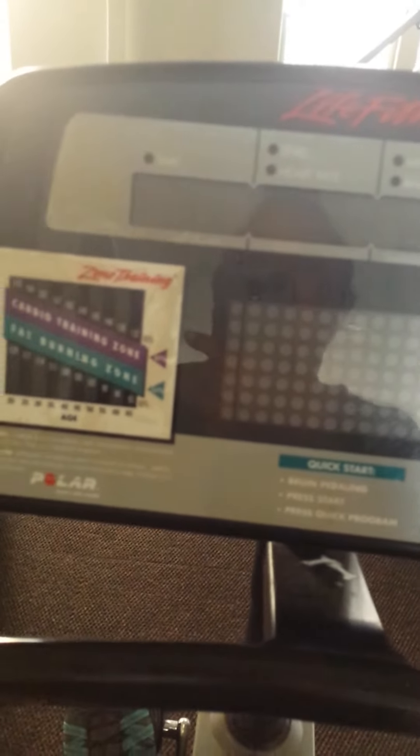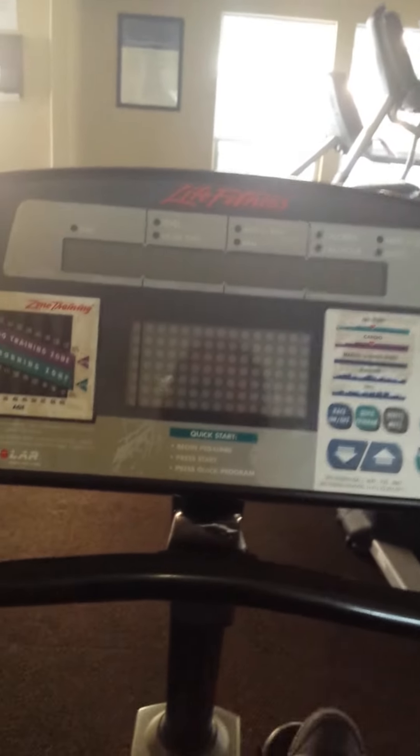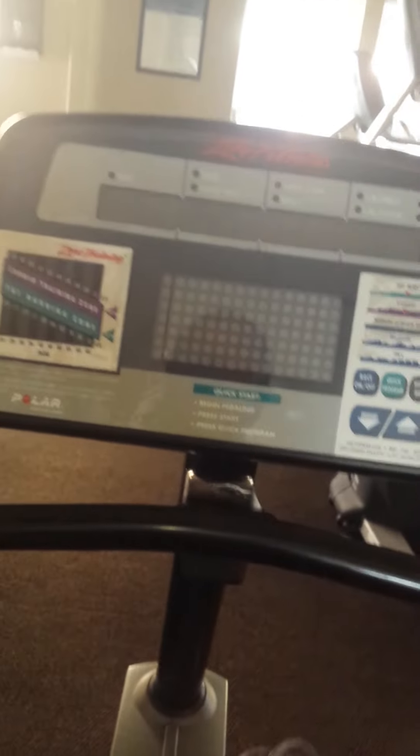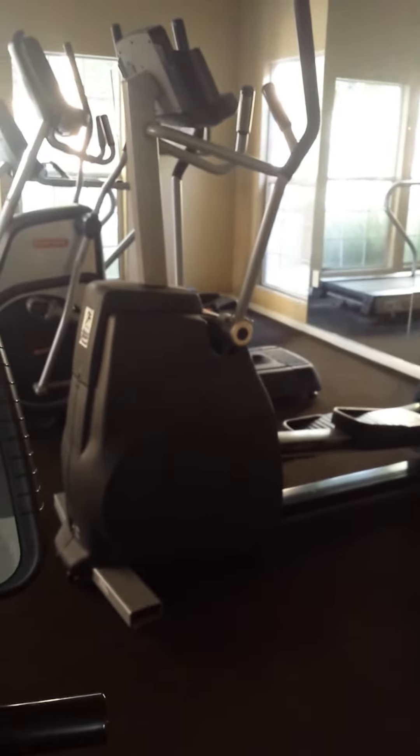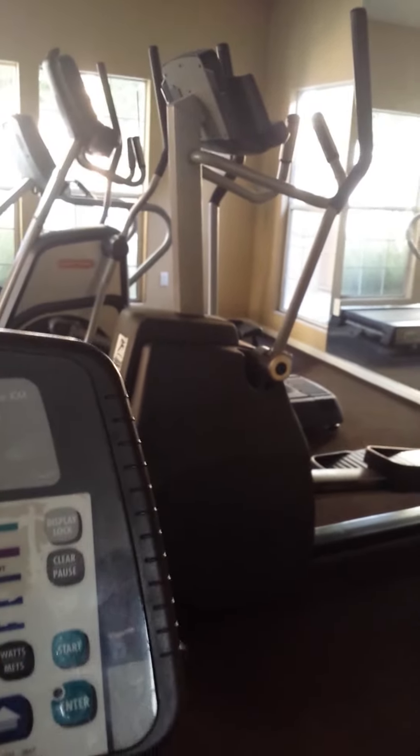I'm going to be here for like 40, 45 minutes, then I'm going to go home. I'm going to start off by working out on this bike — probably like 15 minutes on this bike — and then I'm going to go on to that machine over there, and then on the treadmill.